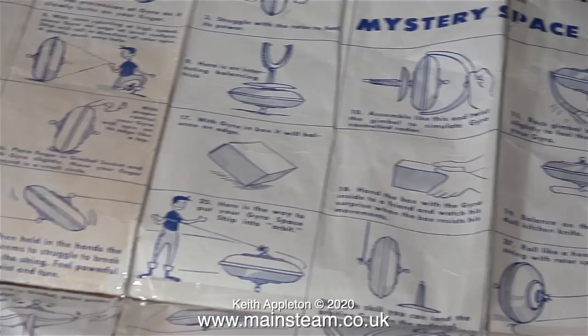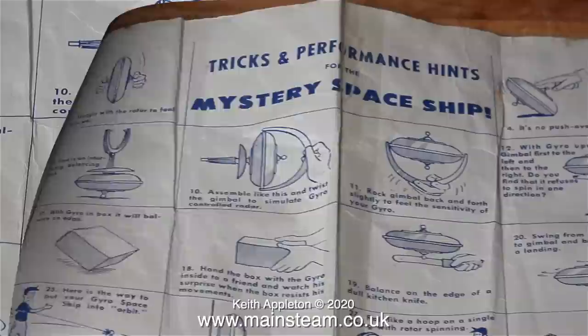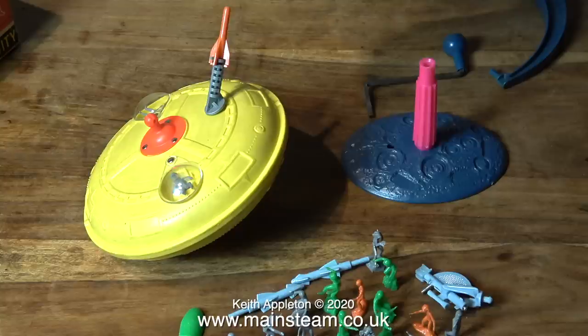The instruction sheet with this toy is very comprehensive and in its own way subliminally educational. Have a look at some of the things shown in the instructions as to how the thing works and what it's capable of doing. I never did get it to balance successfully on the edge of a knife though.